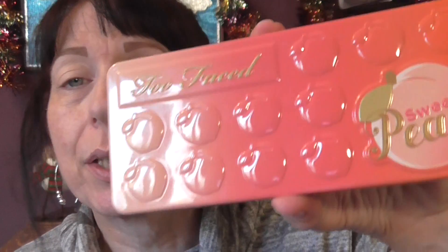I'm going to use some colors from the Sweet Peach palette and then a few of my usual crease colors, and I'm going to use a Color Tattoo called Shady Shores on my mobile lid — it's just a creamy goldy color. So I'm just going to pop that on there.